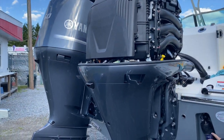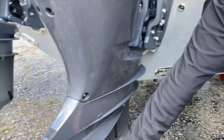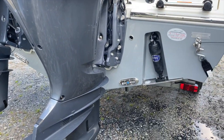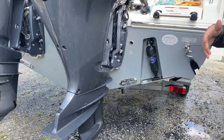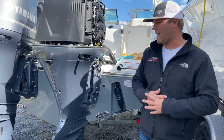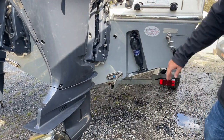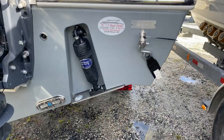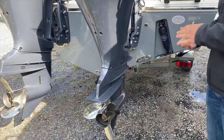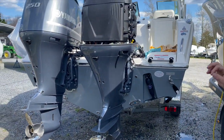On the back of the boat, we have Bennett bolt trim tabs with anodes — one anode here, another underneath, and another on the back under the cavitation plate. Those are as-needed maintenance items. Some boats kept on lifts or in marinas without a lot of electrical current may never need to be replaced. Right next to your trim tabs, you have your underwater lights. Then here on your right rear lifting eye, we have our drain plug — it has an O-ring on it. Do not over-tighten it; finger tight only. A lot of people over-tighten them, crack the O-ring, and it leaks very slowly.